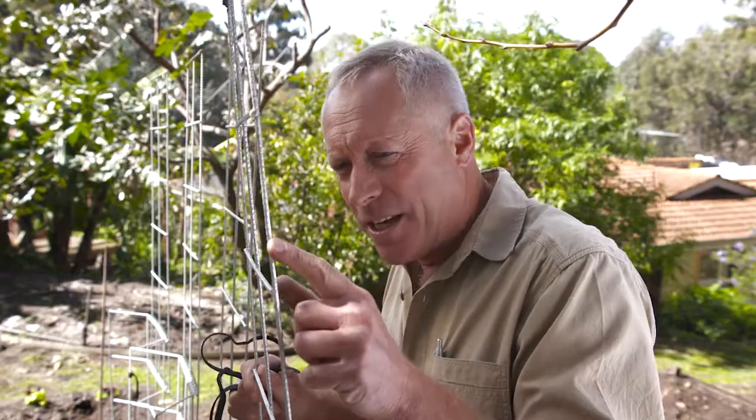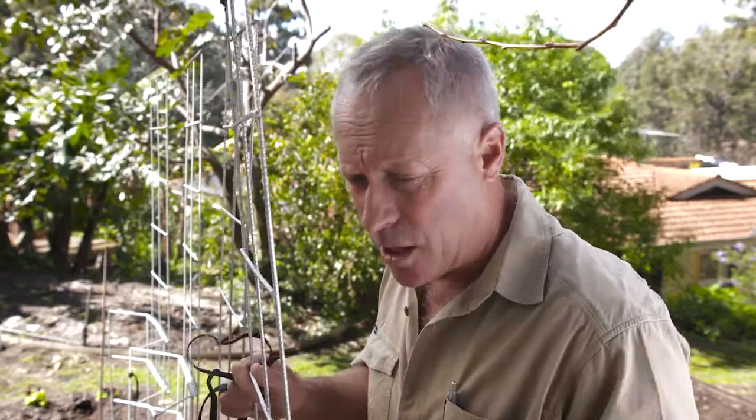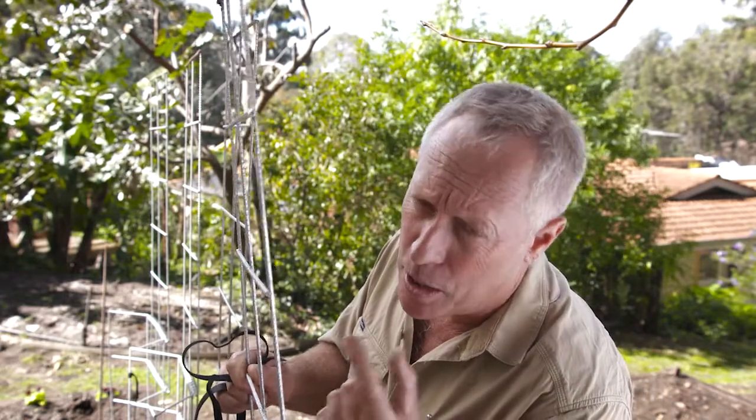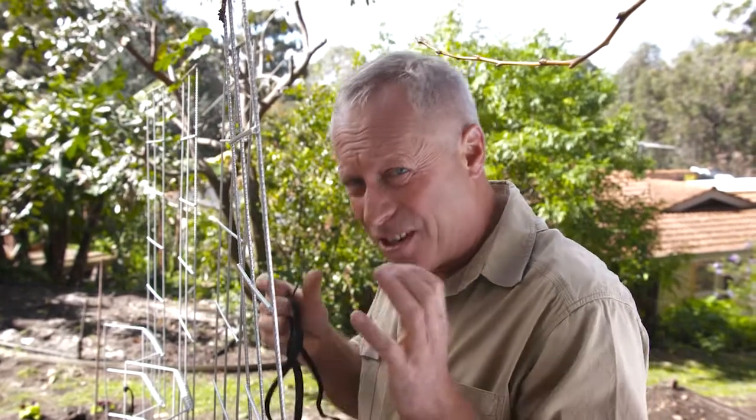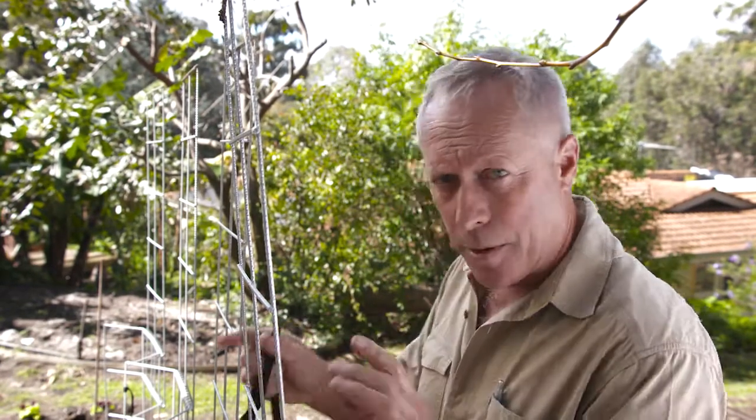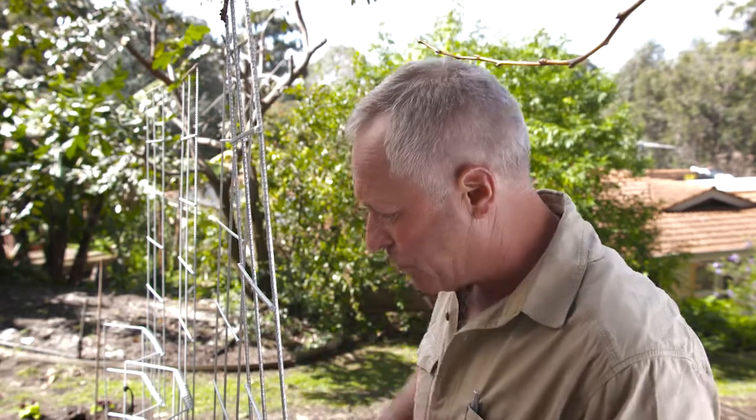The ribbed bar here provides additional support for climbers and gives them something to grip onto as they spiral up. These hook ties are also good for additional support for the climber — they can be placed anywhere on the frame and will really help hold the vine in place.